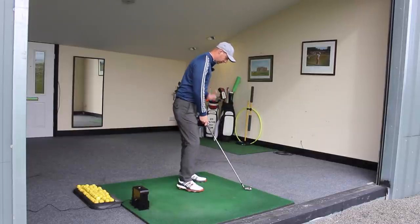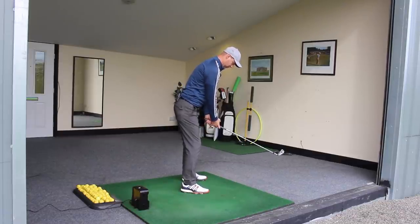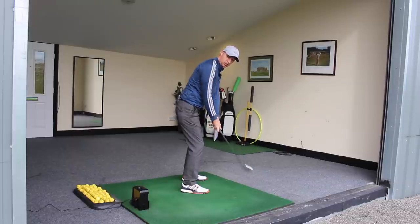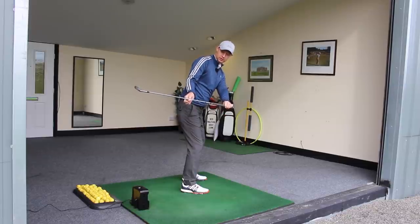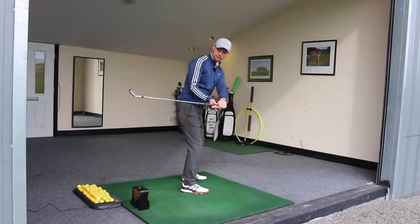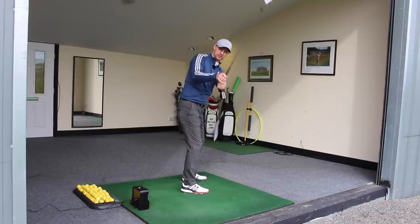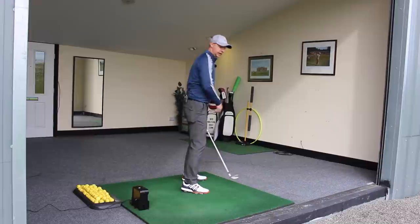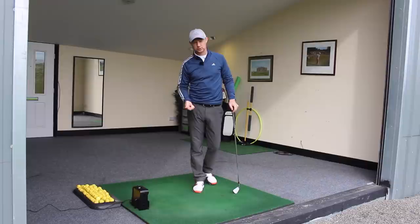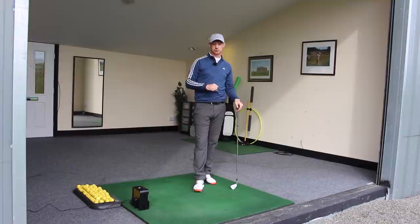What I mean by that — if I was to turn around here so you could see from a down target line view — we see a lot of backswings that get made where the club gets whipped inside quite easily. When we get the club in this position here, the shaft is quite horizontal and the centre of gravity is way behind the body. From this point, the only thing you can do is to pick the club up, stand it up and then move everything forward. And that creates a lot of the issues — hitting pulls, slices, hitting the ground early, top shots from weight staying back too much in the downswing.